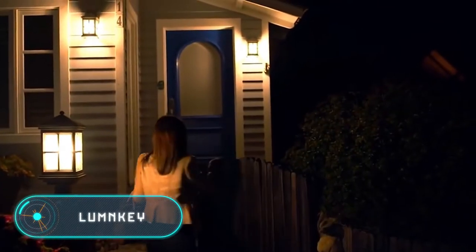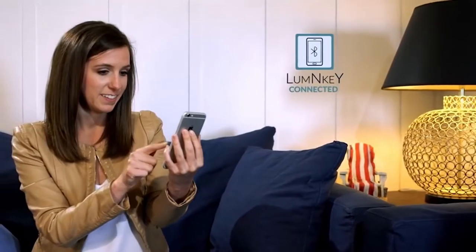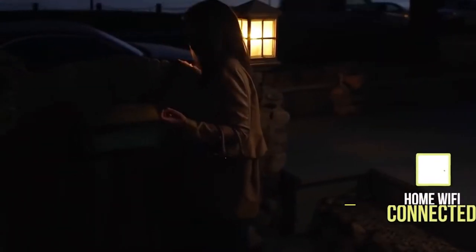Lumen Key: a group of American developers have created a smart key, putting an end to the times of searching for your key in the dark using your phone's flashlight. This device has a small plastic head with a chip that allows it to connect to your home or office Wi-Fi network. It also has a small LED indicator. Using a special mobile app, you can change the configuration of the key, connecting it to new networks or changing the color of the flashing light.